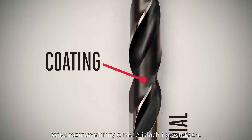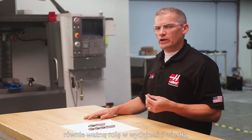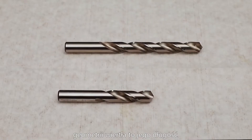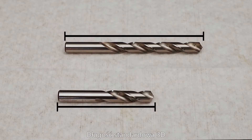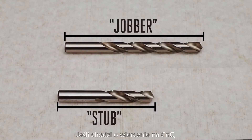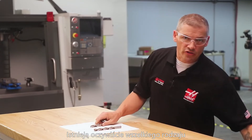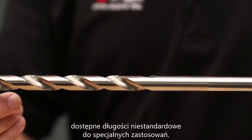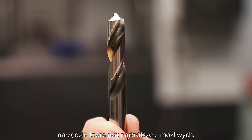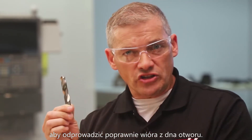So we've talked about materials and coatings. The third key ingredient to choosing the right drill is geometry, which plays an equally important role in drill performance. Probably the most obvious aspect of drill geometry is the drill's length. Drills come in two common lengths: screw machine length, commonly referred to as stub length, and jobber length. When it comes to drilling on a CNC, stub length drills are the most common choice because they are more rigid. As with any cutting tool, you want to use the shortest drill length possible because the shorter the bit, the more rigid it is. Just make sure you have enough flute length to get the chips out of the hole.